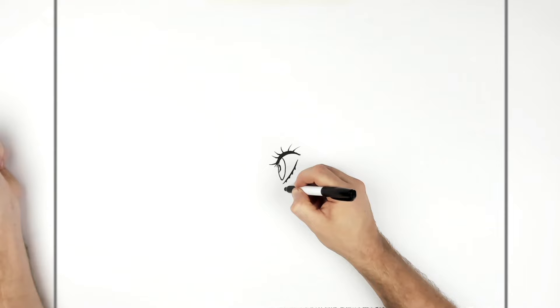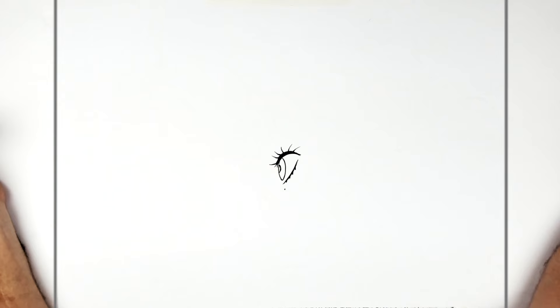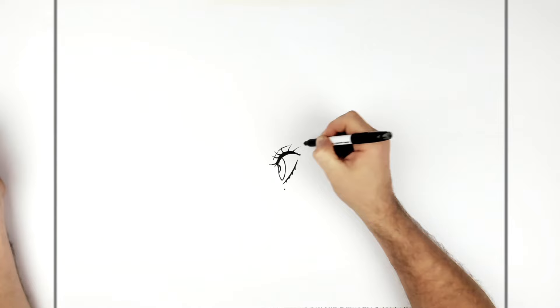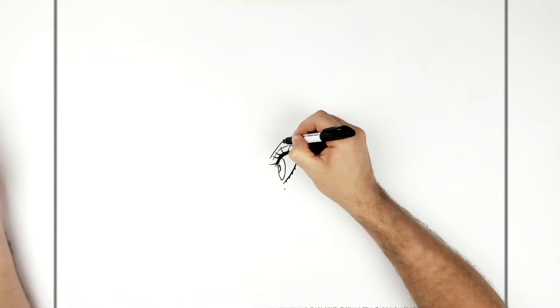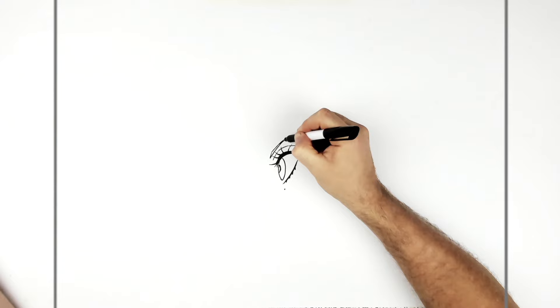She has a little freckle underneath her eye. Then above her eye we have an eyelid line coming around here. Her eyebrow is very arched up and across this way — thicken it up a little, add a little spike just here — then it goes back and down. Color it black.